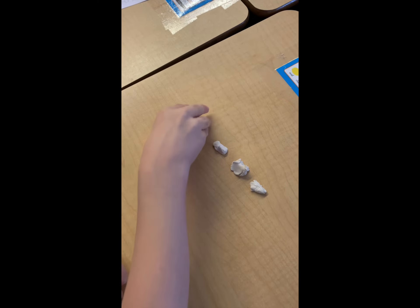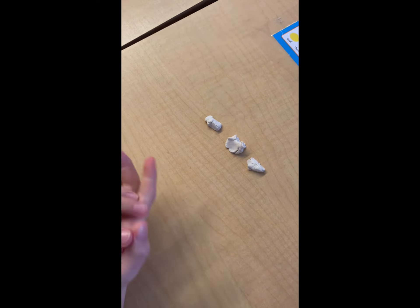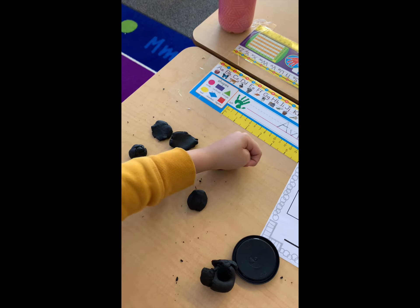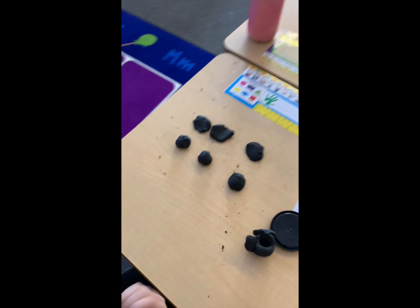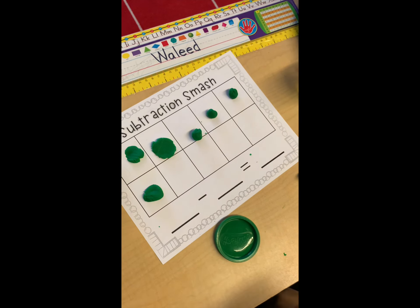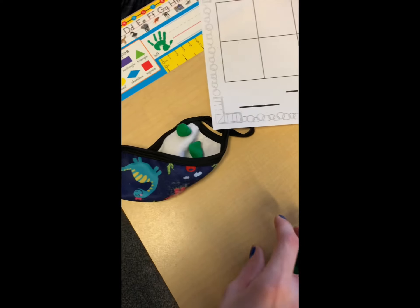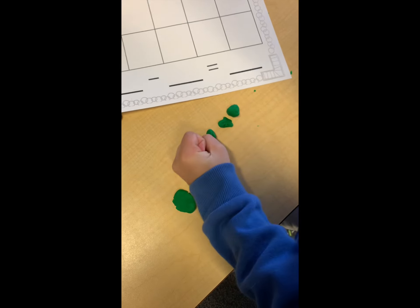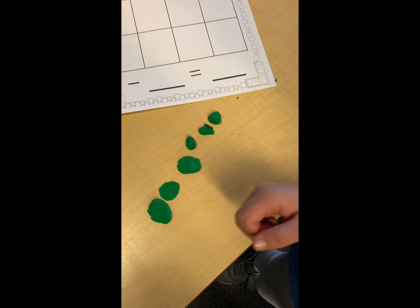1, 2, 3. And how many are left? 3. Good. 1, 2, 3. How many are left? 3. You got it, my friend. What's the answer? Alright, what is 6 take away 1, 2, 3? What's your answer? 3.